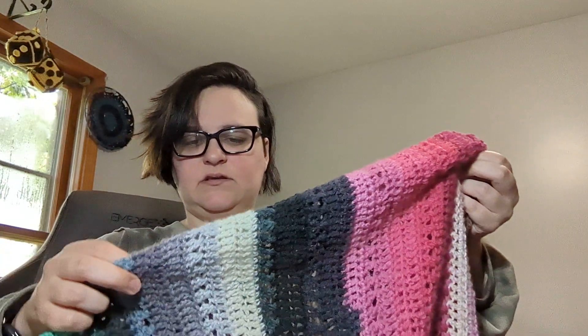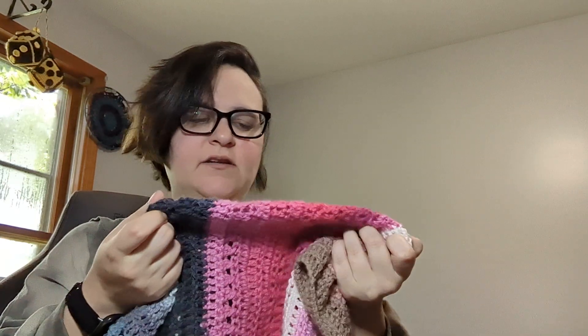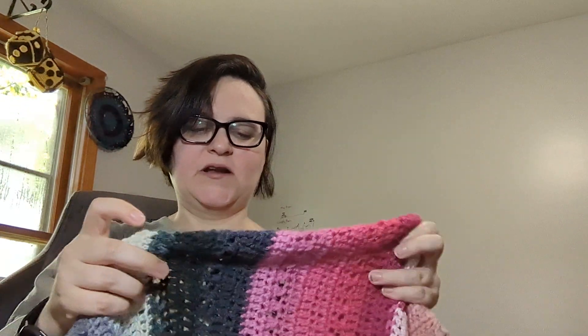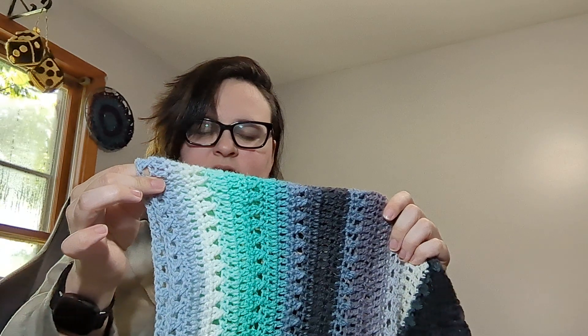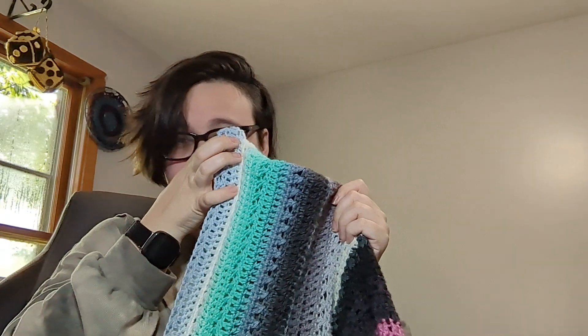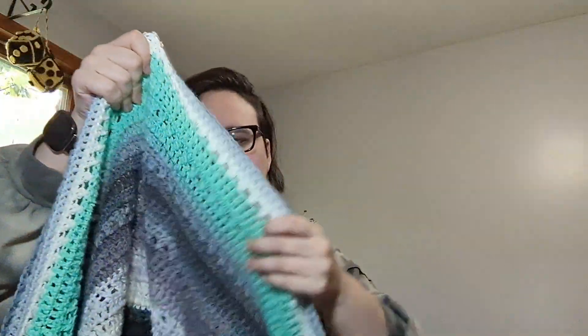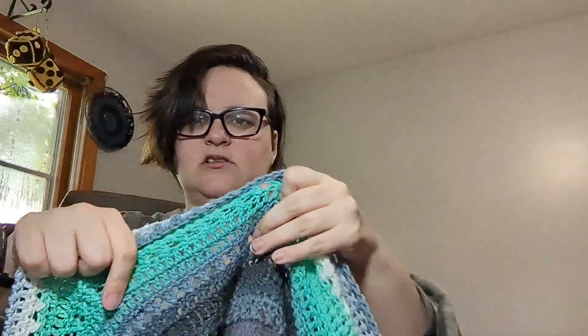I probably still have the ball band somewhere, I just don't know where. This black and gray here - these were from a shawl that was an experiment that I took apart because I just didn't like how it turned out, but I still wanted to keep these colors together. This other one I don't remember the color name of either, but it's something like Nip or something water-based I think.